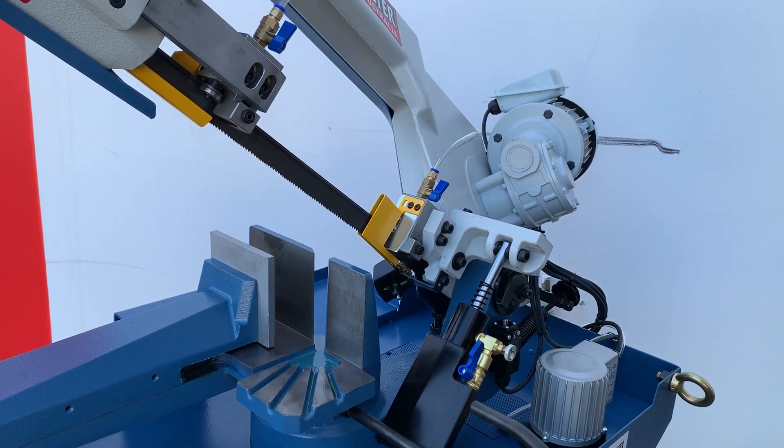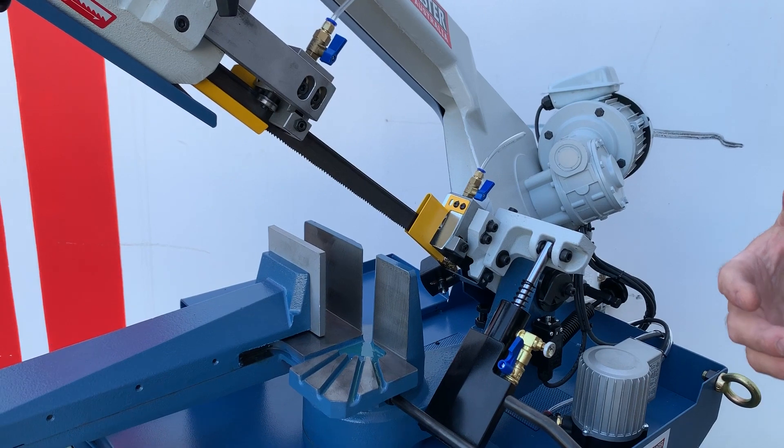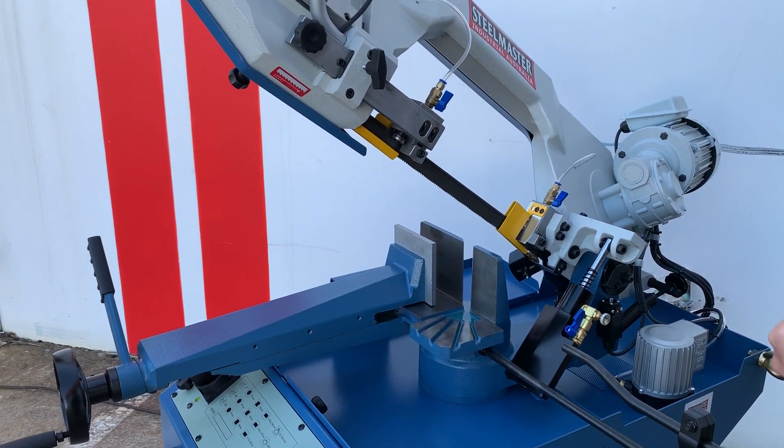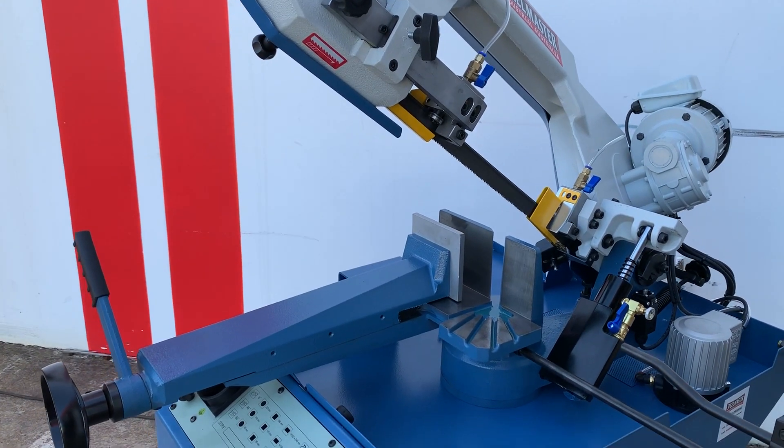Heavy-duty motors. This model comes in single-phase or three-phase. This particular one is a single-phase that's on display here. Very good for putting on-site for cutting up commercial structural work, etc.